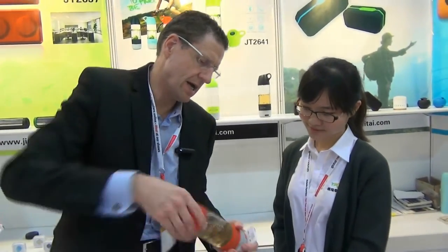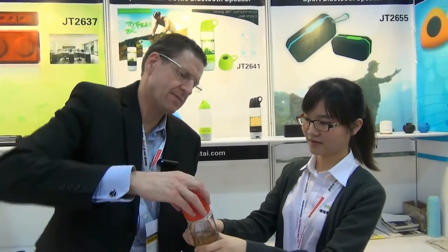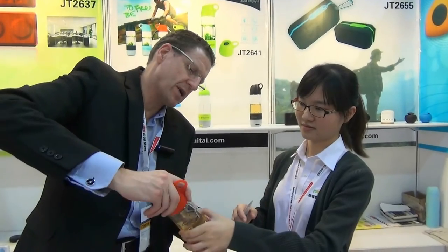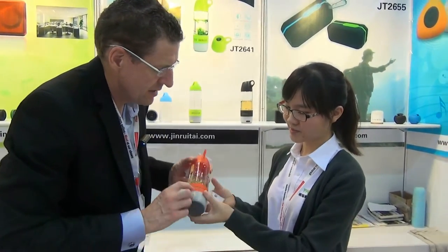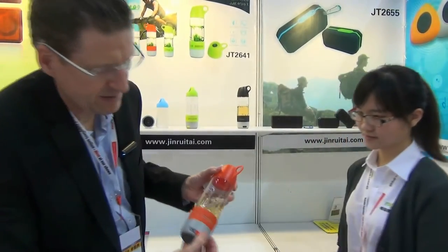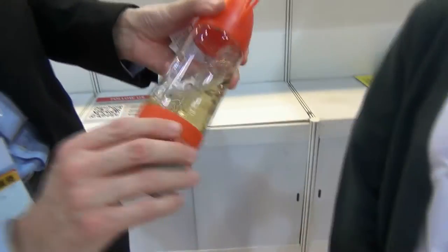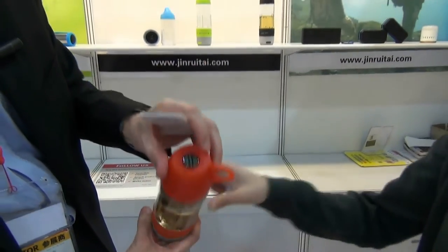We're back again. So we're looking at: you've got a compass, you've got a cup, cup on top, cup — sealed. What have you got on the bottom of this one? Bluetooth speaker here and you've got the power in here. You've got the speaker around here, you've got the buttons here. Very, very nice design. And then compass at top.